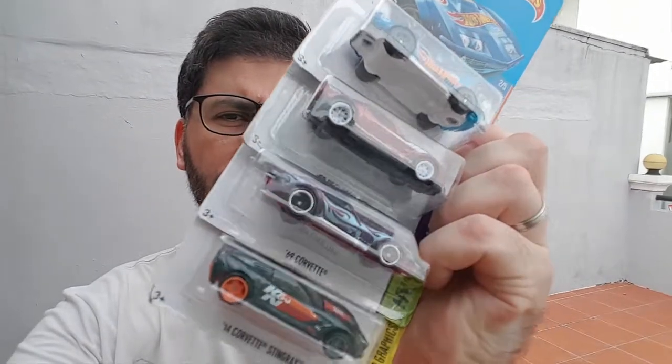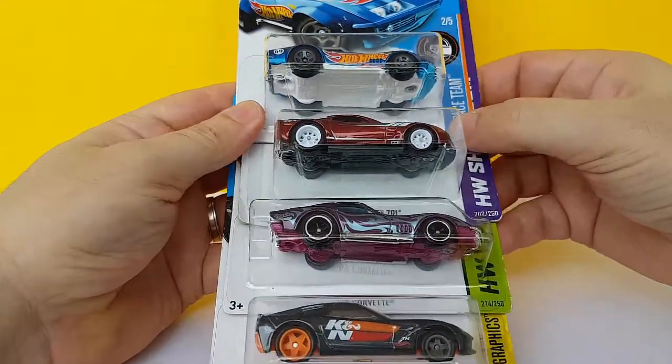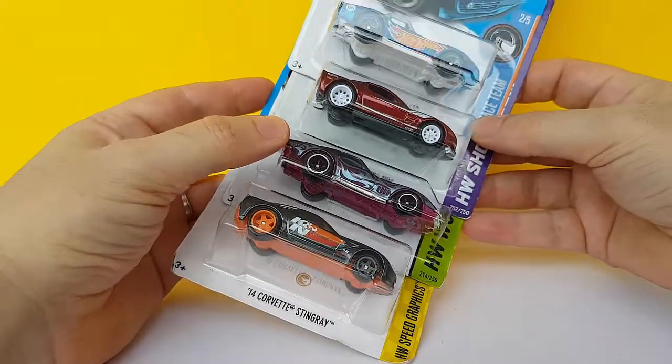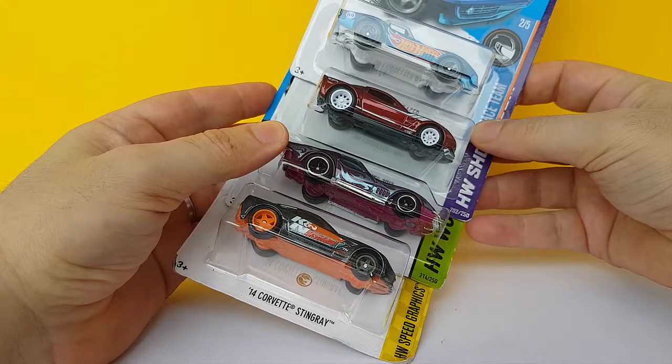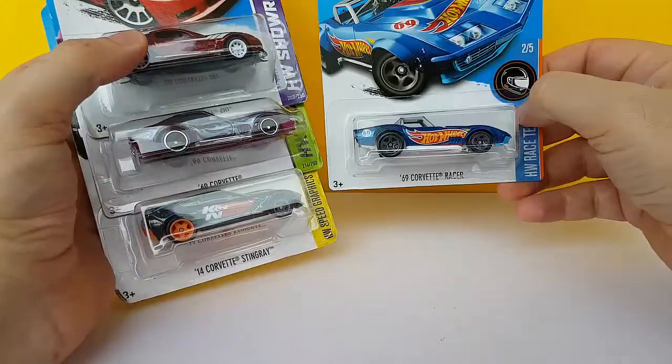Greetings and welcome to Elysio's Diecast videos. I am Elysio and today I feel like opening some Supers. I feel like there's a theme going on here. What do you think? Corvette? Oh, Supers — but not this one.